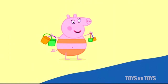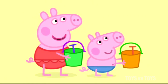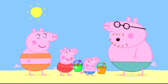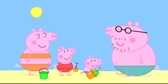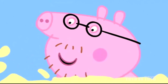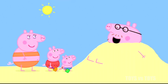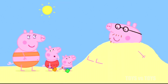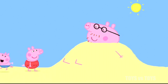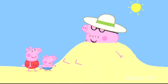Peppa, George, would you like to play with your buckets and spades? Yes please, Mummy. Daddy, can we bury you in the sand? Well... Please, Daddy. Oh, alright. Yippee! Peppa and George are burying Daddy Pig in the sand. Steady on. There. Now you can't escape. My head is getting a bit hot. Can I have my straw hat? If you say please. Please, can I have my straw hat? Yes you may, Daddy. That's nice. Maybe I'll just have a little sleep.